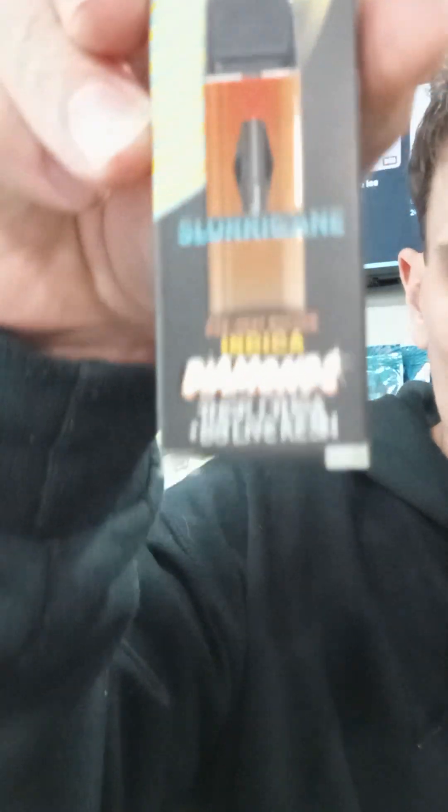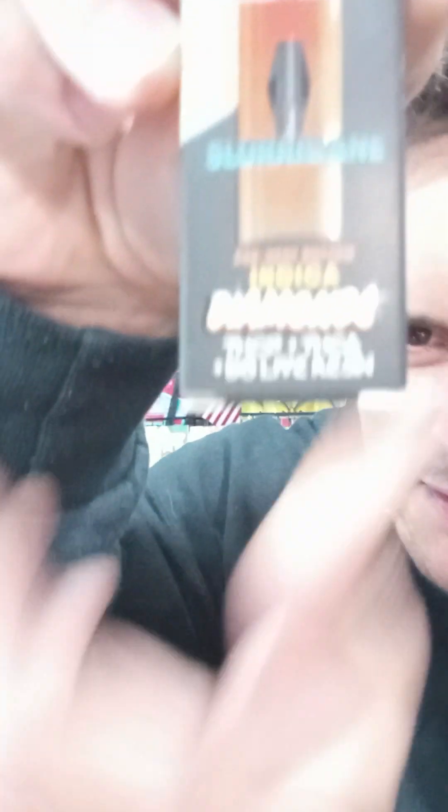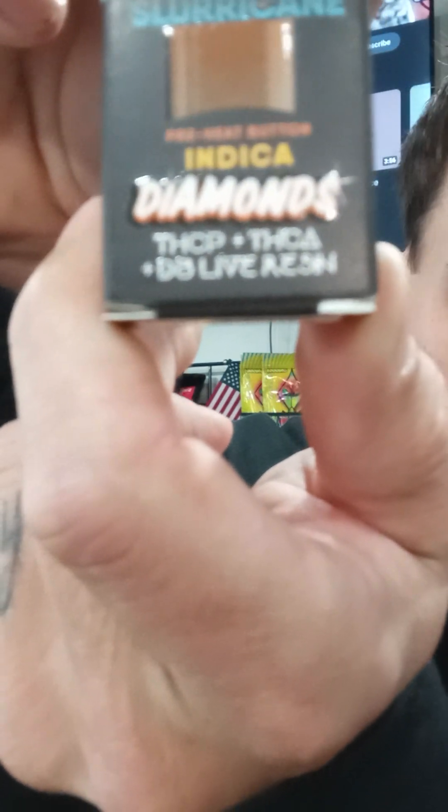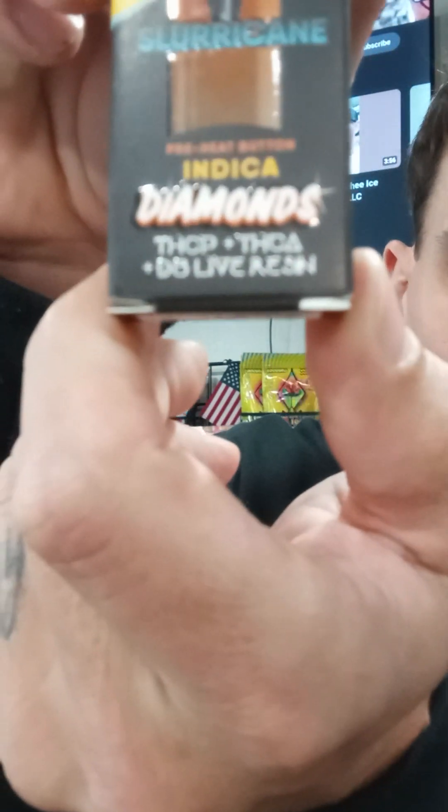Today it's going to be the Sluricane. I really like this one. It's an Indica — not going to rattle off all that jazz. Anyways, it's their Diamond Series. Diamond Disposable, three gram device. Rechargeable. Has the button. All that jazz.